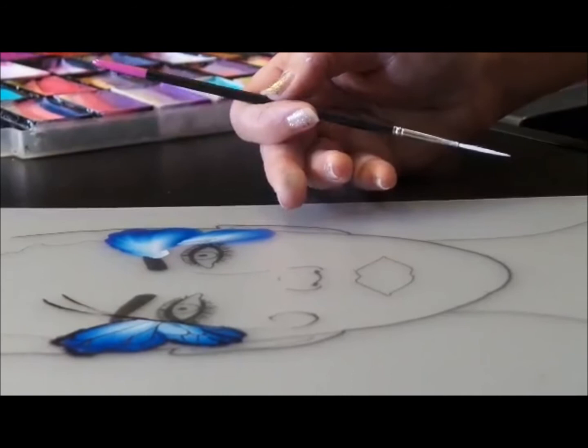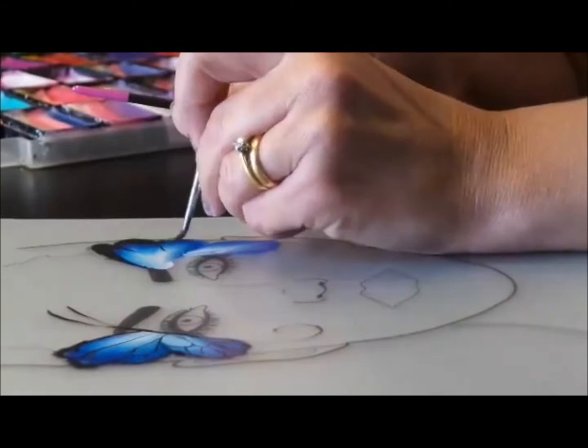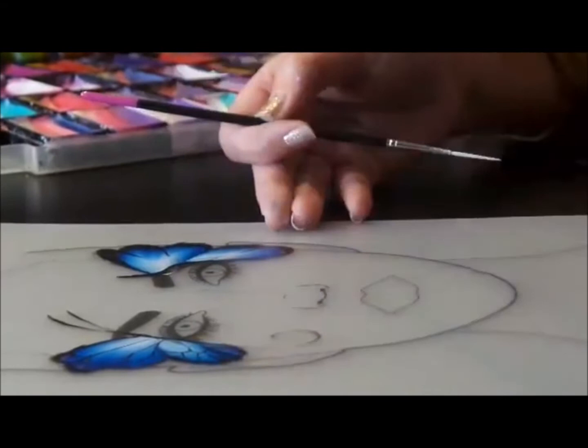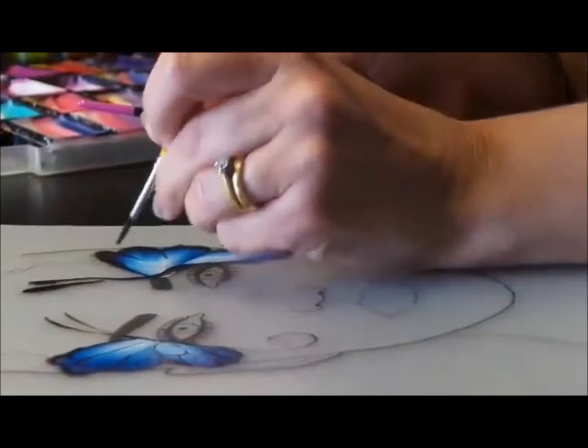And if you want, you could just do a little curl at the bottom. I'll show you with a thicker brush in case you can't get on with the liner. There we go — push down, push down, and then go there. Always look for a focal point to go to with your wings; I know this is why people struggle with it. Then create the body — oops, a bit wet. Put the veins in.